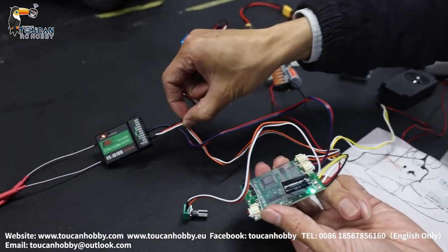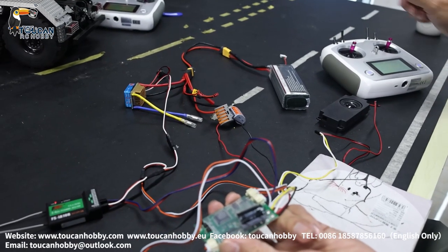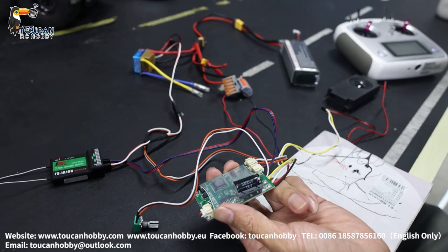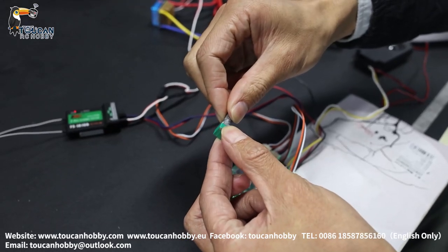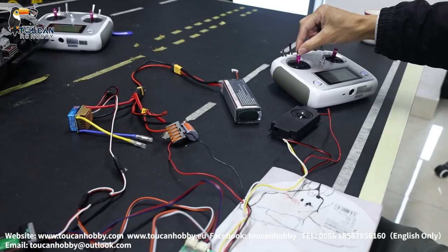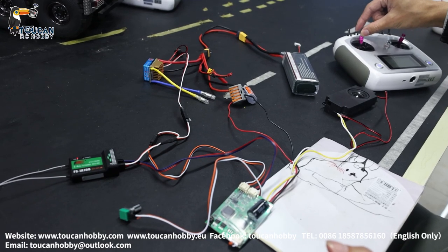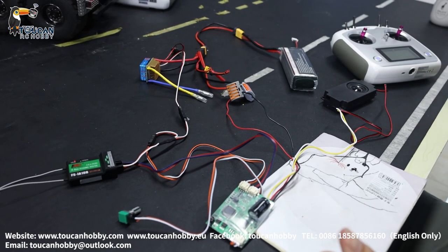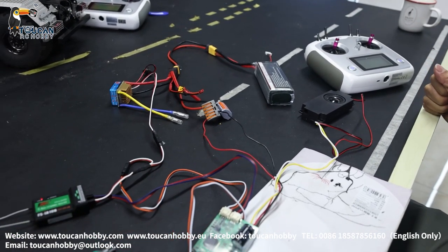Channel 3 is the throttle. That's the horn. Then start the sound and increase the volume. And then throttle.